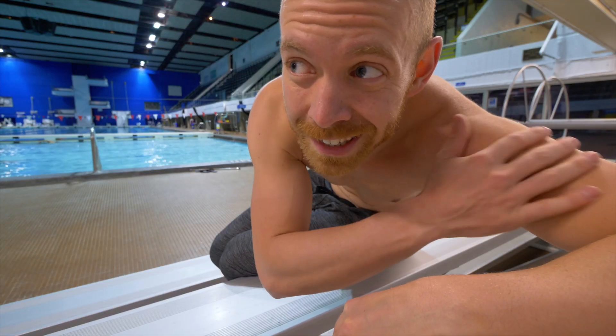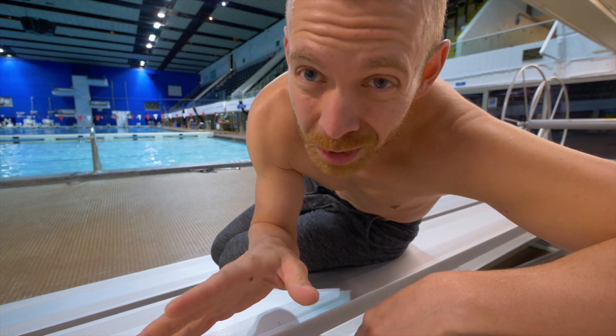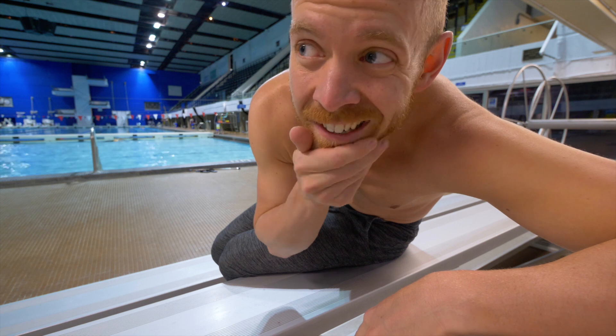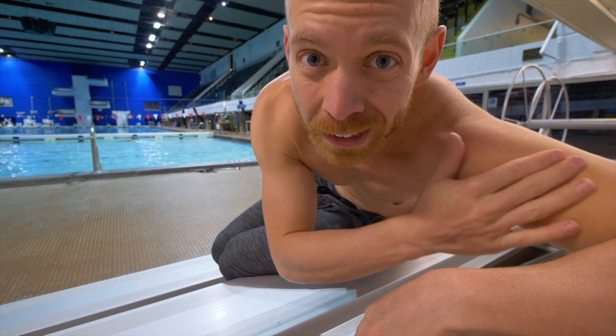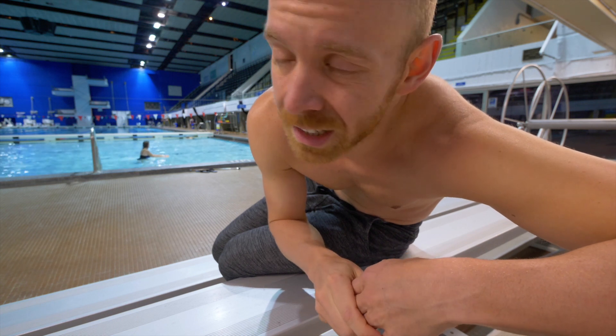It actually wasn't too bad. I cranked up how many seconds I held each pose from 15 to 17. I'm just starting — I'm trying to build up to 30 — and it seems like that strength workout has been helping. It's feeling way easier. Digging it.